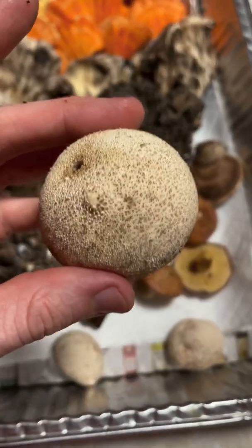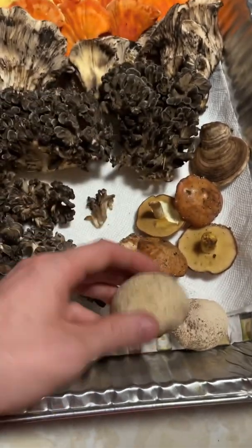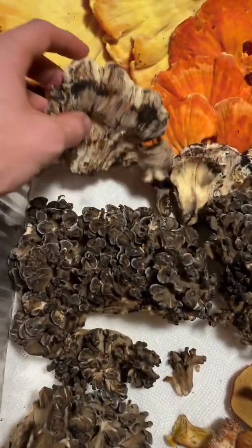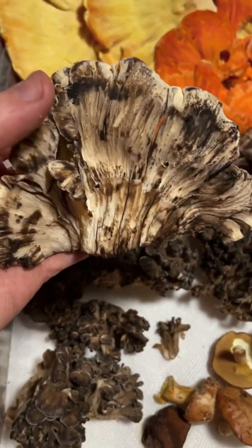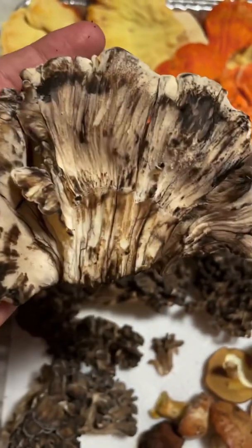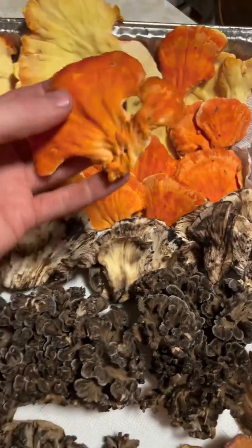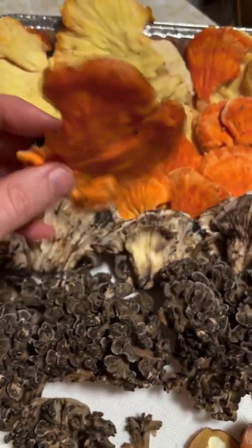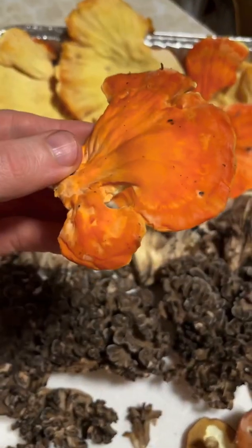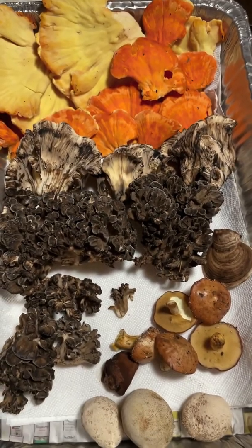We have some puffballs, or Lycoperdon mushrooms — these have little spines you can swipe off, and they're good to eat as long as they're all white inside. We have some Meripilus, or the black staining polypore — little pores underneath, and if you mess about with it, it turns black. We also have a whole bunch of chicken of the woods, Laetiporus sulphureus — it has a yellow underside with tiny little pores and an orangey topside, and grows in shelves. All delicious edible mushrooms.